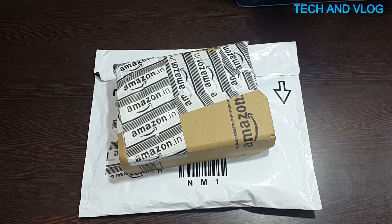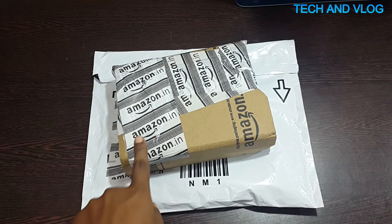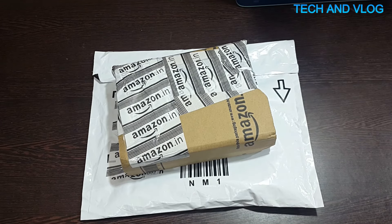Hey YouTube, this is Tekken Blog here and today I'm going to do the unboxing and review of my Sony external slim hard disk and my HDMI cable. I bought this from Amazon at around 4,500 rupees.